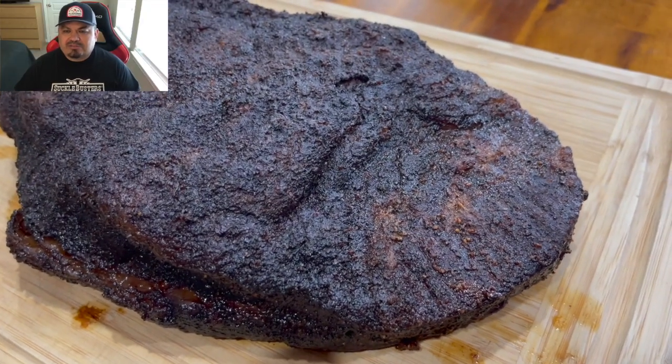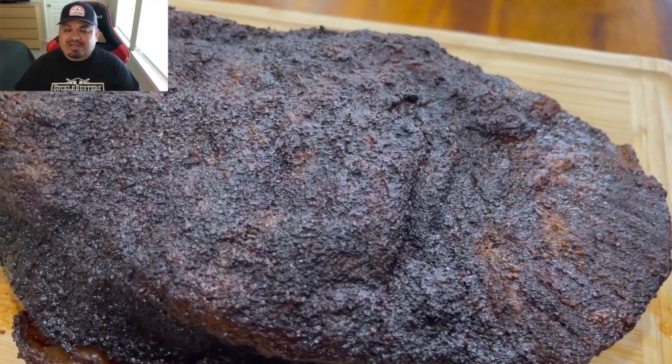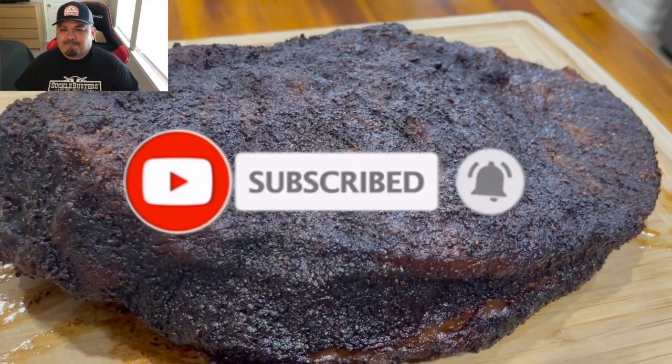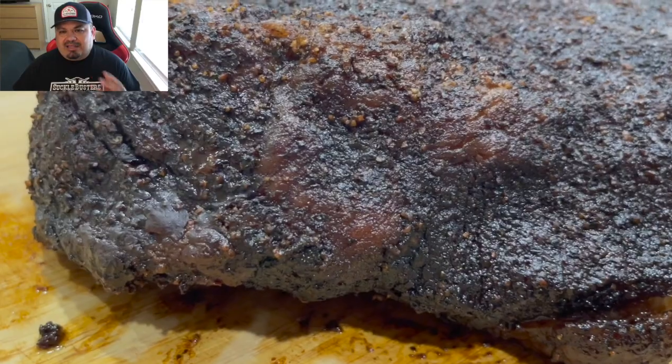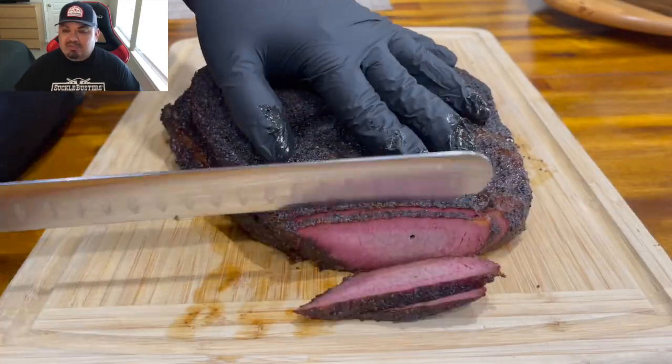I can definitely trust this cooker for overnight cooks. That's the finished product right there — I pulled the brisket at 200°F and let it rest for two hours before slicing into it. Now it's time to slice into it.